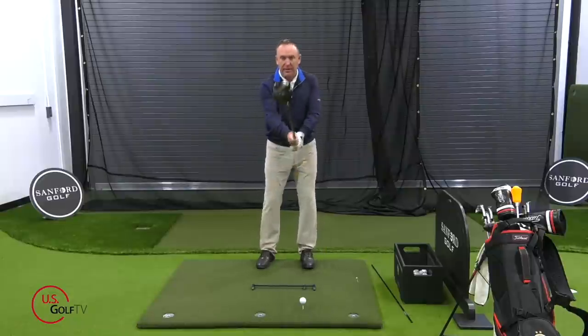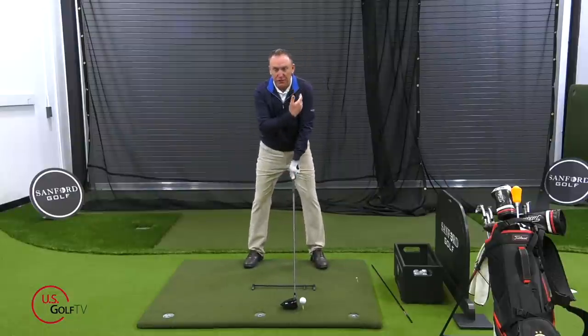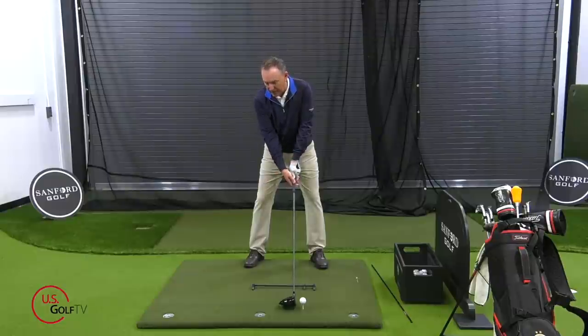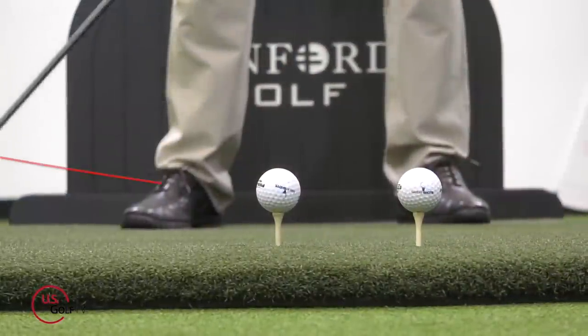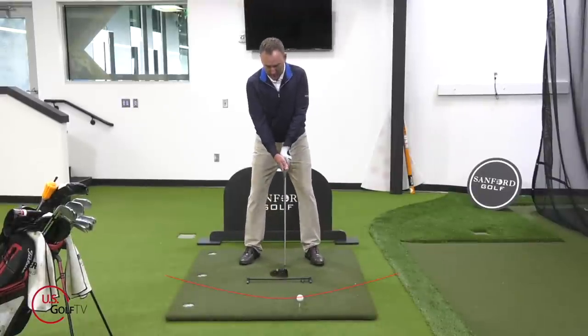Now let me give you one more tip about your head position. What I want you to do for ball position is take your lead ear and tilt it just a little bit — notice how the lead ear goes up and the trail ear goes down. That also moves your eye line a little. That's another key component when it comes to ball position. So we want to hit up on the ball; we've got to get the ball in the right spot relative to our feet, relative to our body, and angle our head correctly to do that.